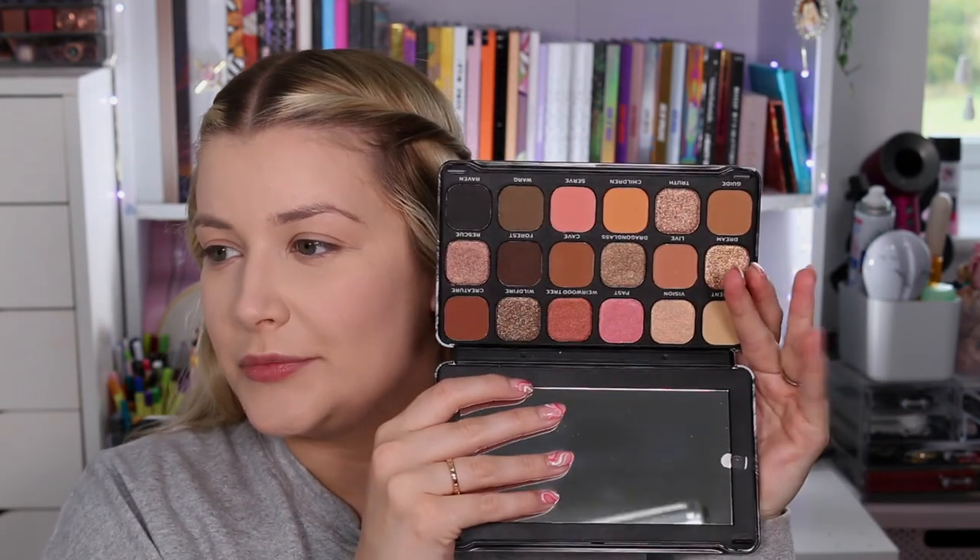If you watched yesterday's video, you'll have seen I did a full reveal of the Revolution Game of Thrones collection. Today we are doing review number one — I'll cover quite a few products. In today's video I want to do one eye with one palette and the other eye with the other palette. We're going to use the Massive Map palette on one eye and the Forever Flawless three-eyed raven palette on the other. We'll also try out some of the brushes, the mascara, the eyeliner, and the matte liquid lipstick matte bombs.